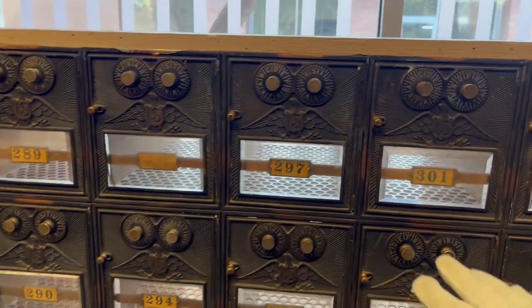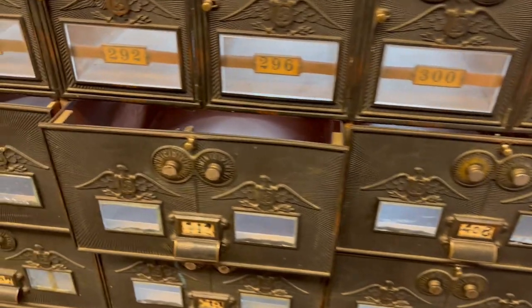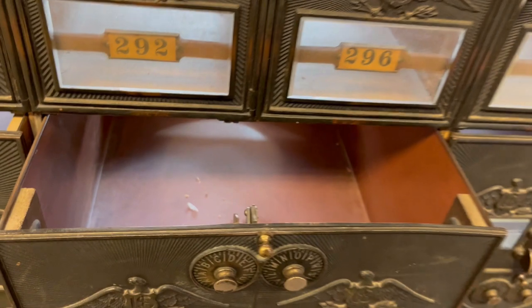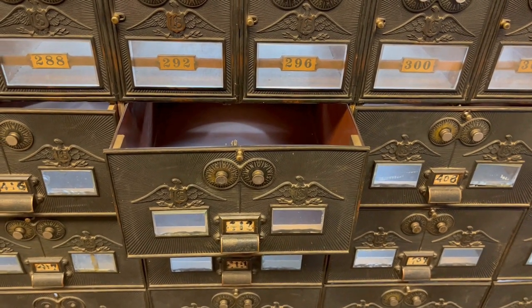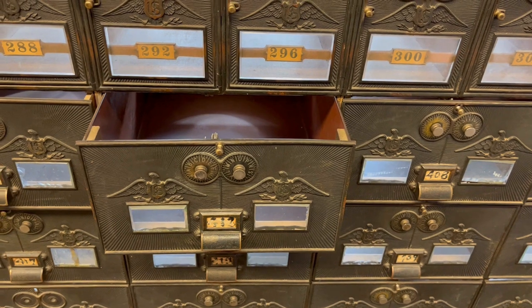The top containers are called post office boxes. The bottom containers that are bigger are called post office drawers, and these drawers were often rented by companies like banks that would get a lot of mail. They were also sometimes used for magazines and newspapers. It looks like these drawers have been altered — they used to open a different way — and I'm not sure that these metal sides and bottom are original.